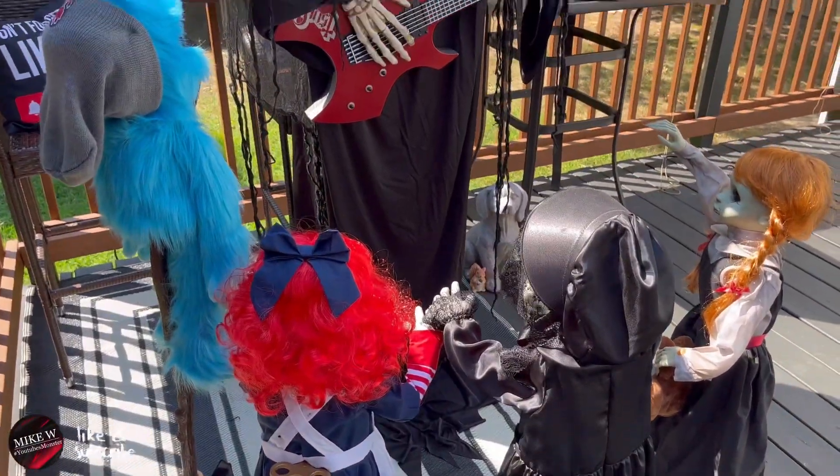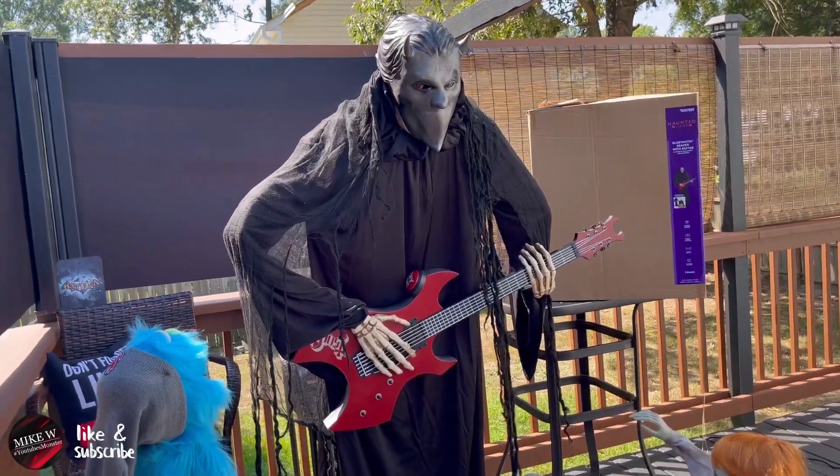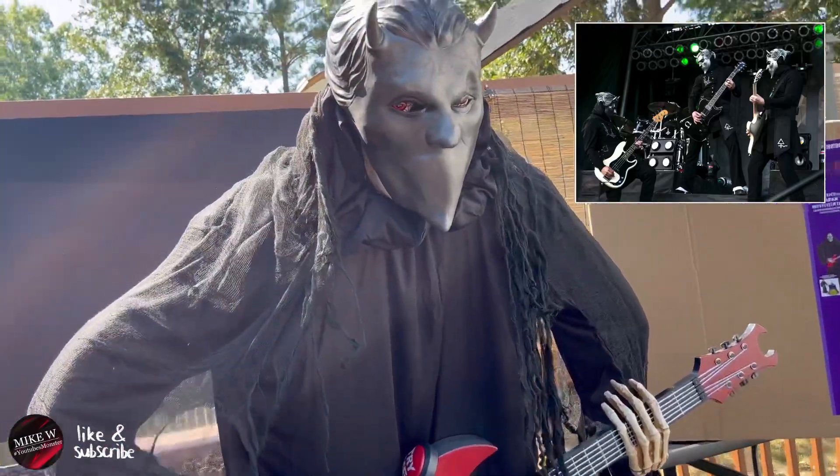Alright guys, in this video we're gonna build the Lowe's Bluetooth Reaper and we're also gonna convert him over to a member of the band Ghost as a Nameless Ghoul. Let's go.